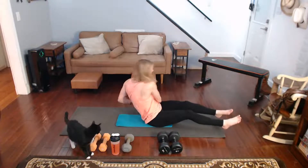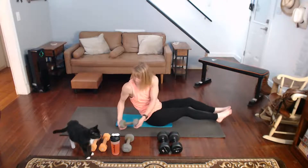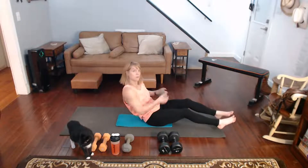Side to side, come on — 10 seconds, keep on moving.